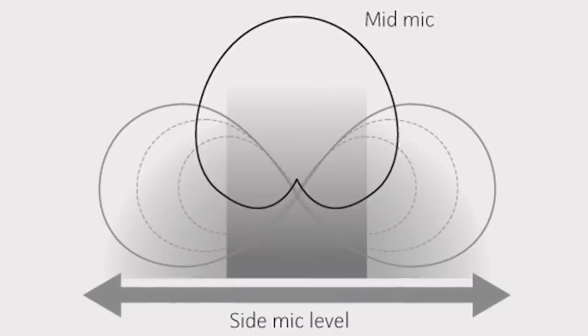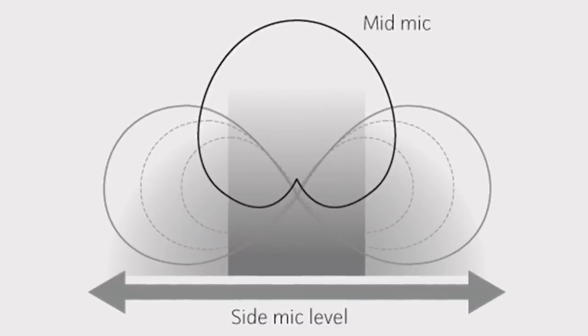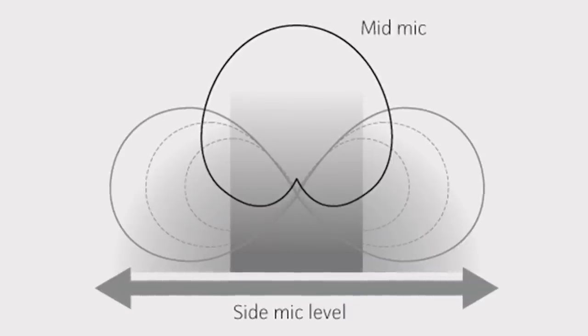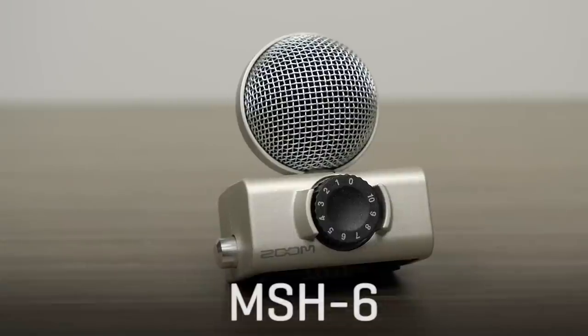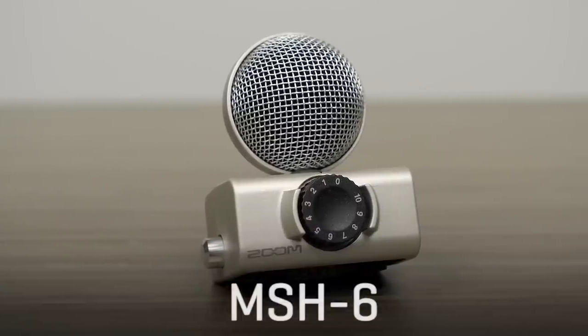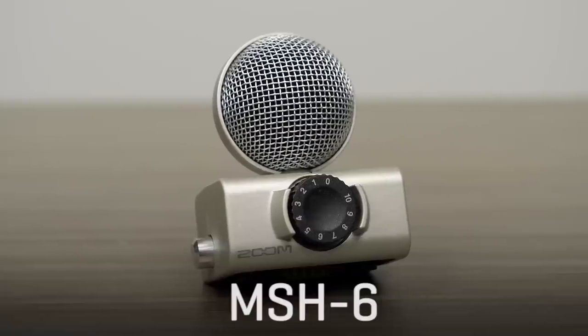Mid-side recording is an incredible technique that allows you to adjust the width of the stereo image after it has been recorded. Although the MS-H6 capsule appears to be just one microphone, it actually contains two mic elements, positioned directly on top of one another.